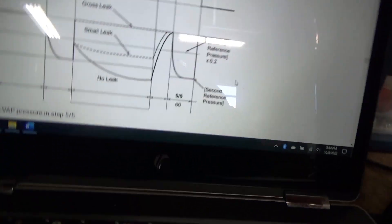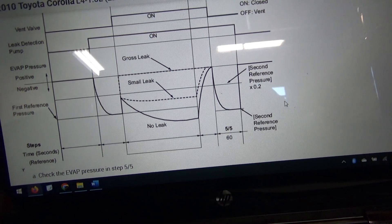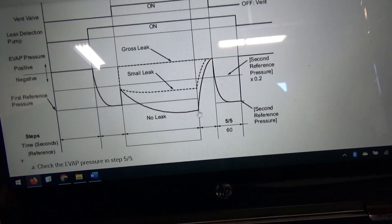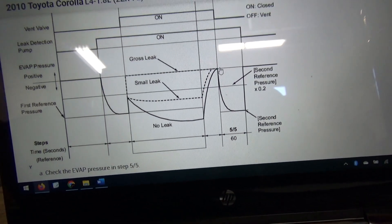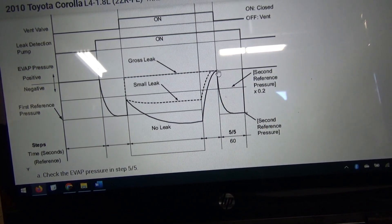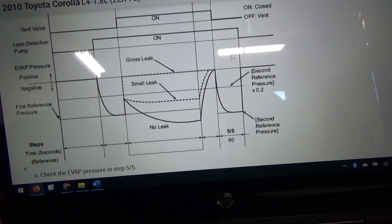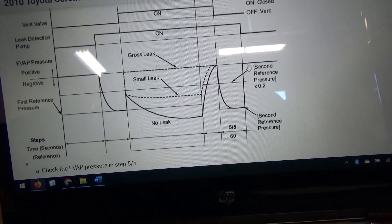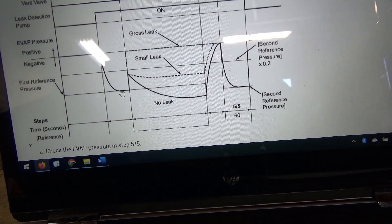The only inconsistency here is this sharp rise when we open the purge. It looks like it's supposed to go from 13.4 — our lowest point — all the way back up to atmosphere. And then when both the purge is closed and the vent valve is open, the pump still runs, we should go back to our second reference pressure, which should be close to the first reference pressure.